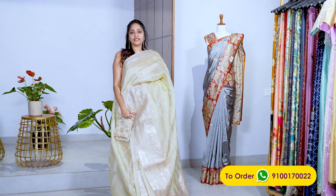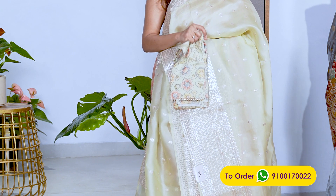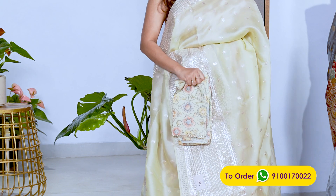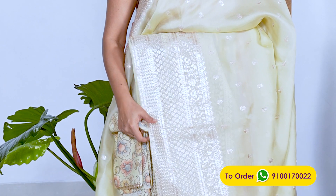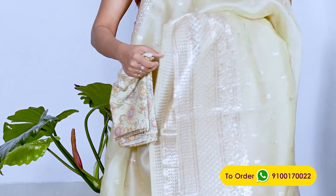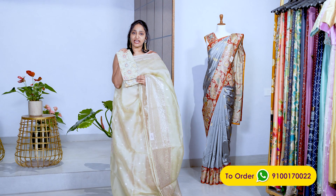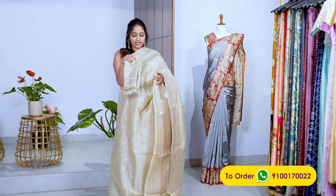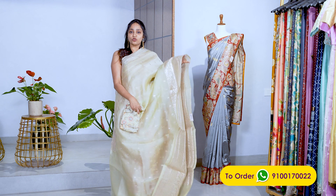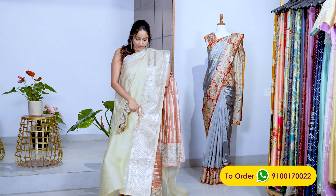This is a wonderful pista green organza sari. You can feel the texture — it has a little transparency, which is the beauty of organza. It has a slight shine. It has a grand border with booties spread throughout, and an upper side border of about four inches. It comes with a beautiful kalamkari printed muslin silk blouse in a pastel pista green shade. The price is ₹22,000.